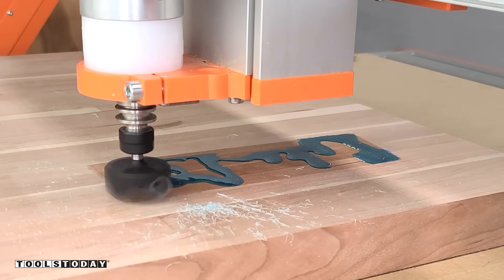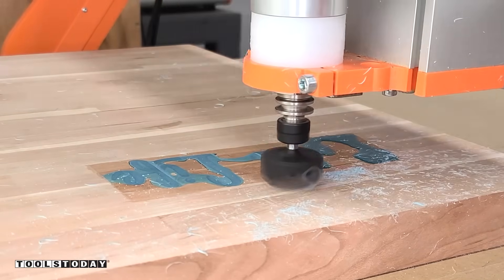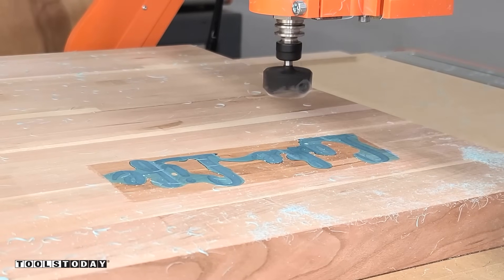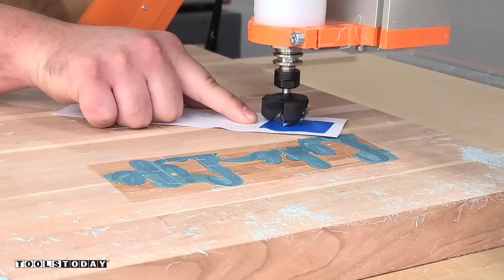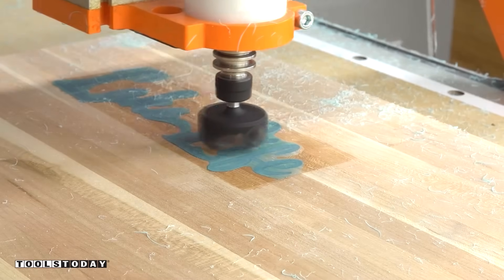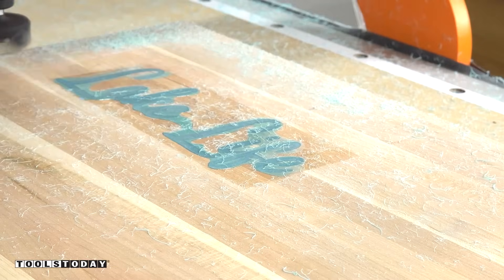It did a really nice job flattening off using the same bit I used to flatten the entire board, and you can see some really nice shavings coming off the epoxy. I realized I should probably just use a single piece of tape, so I removed one, re-zeroed everything, and then took another light pass to make sure we got all of the epoxy down as flush as we could without actually cutting into the wood. So that part is done — you've got some nice shavings there, and that's exactly what you want to see from epoxy.